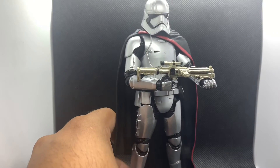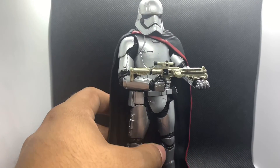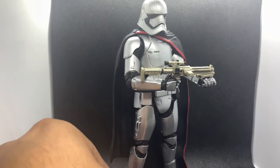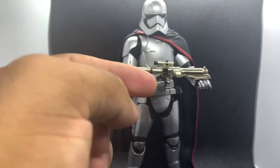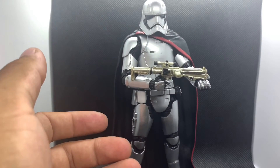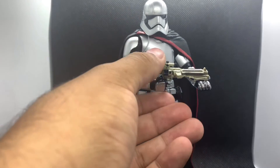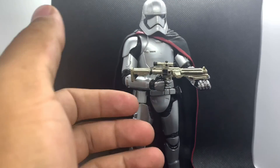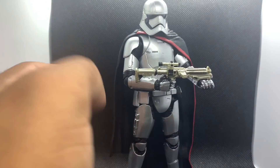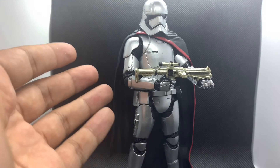All in all I give this figure a solid 7.5 out of 10. She's very aesthetically pleasing and good for the time, but I would have liked a cloth cape rather than a plastic one. I do know there was a Disney Store exclusive with battle-damaged helmet from The Last Jedi that included a cloth cape and new accessories. I didn't get the chance to pick that up — I was waiting for a sale, but COVID-19 and the quarantine happened, so hopefully once everything opens up I can find that one and do a side-by-side.